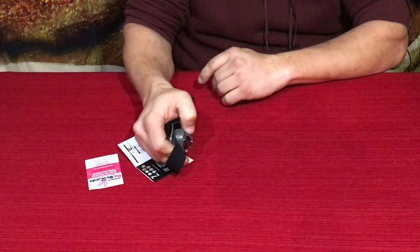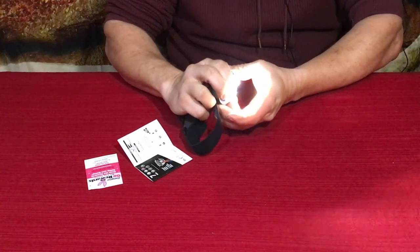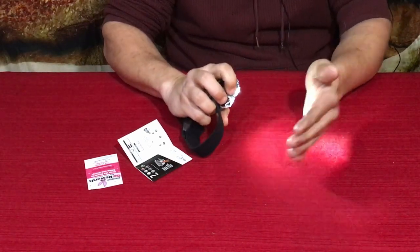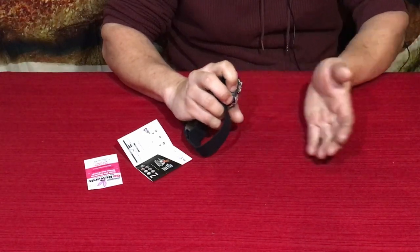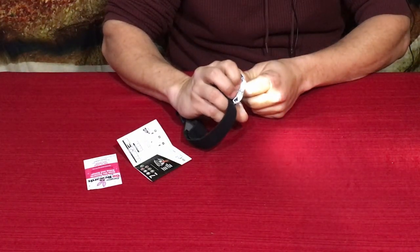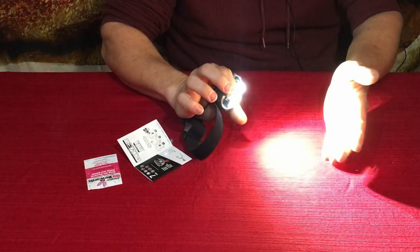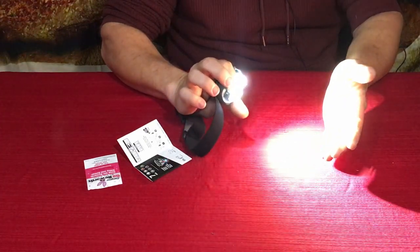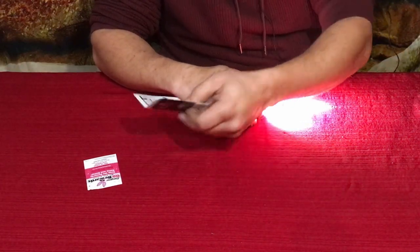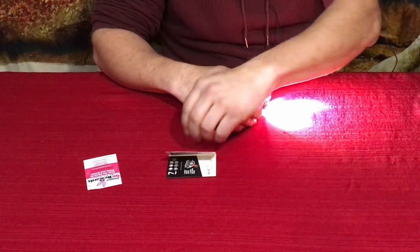I was only getting three white settings at first, but if you hold the button while it's on, it drops to an even lower brightness — you can see it pulsating as I hold it. Holding the button lets you continuously adjust the brightness up and down. That's actually pretty cool. They're not very clear in the instructions about how that works, but it's a nice feature.